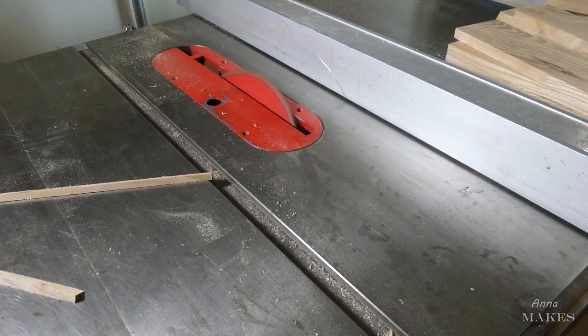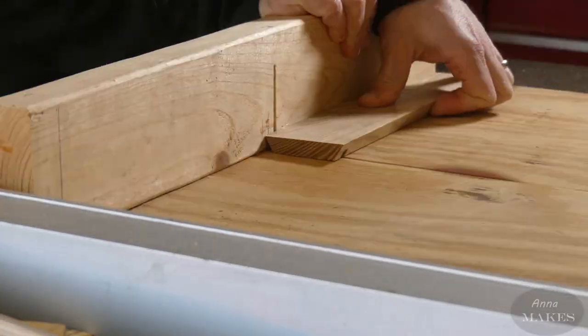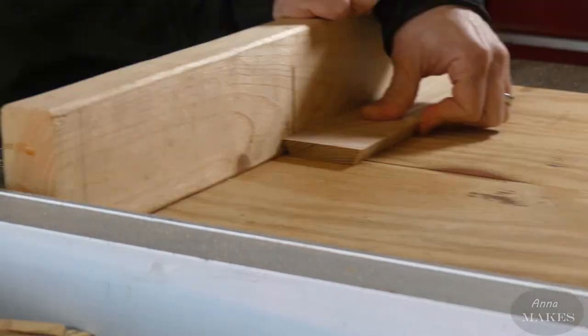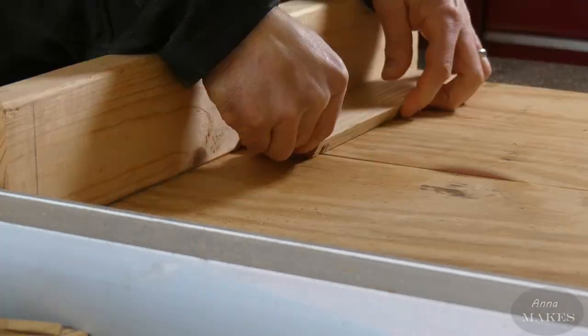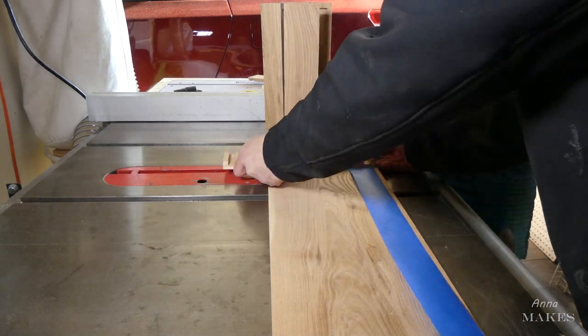The next cut is done to put a slot in the wood so that we can put the ends on a box. My dad's finger looks close to the blade, but it's not. As the safety inspector, I made sure he was being careful.